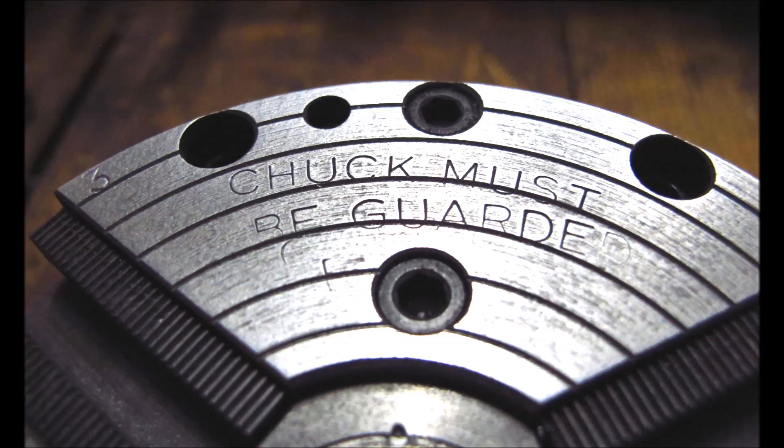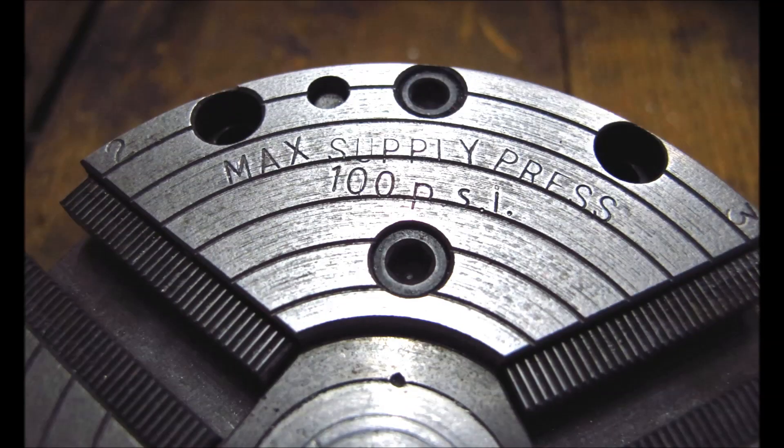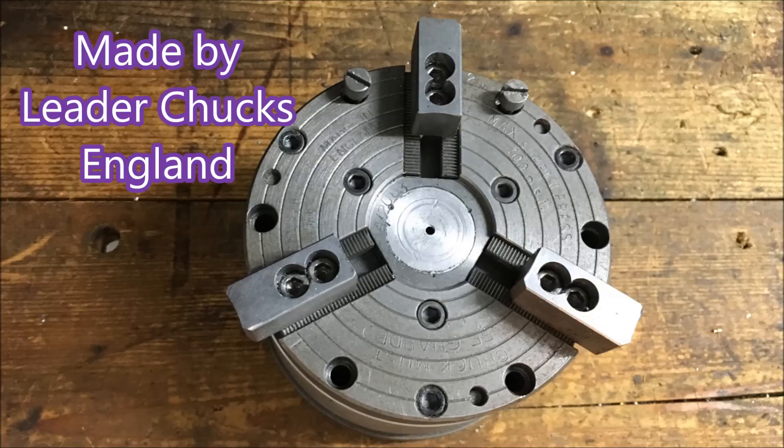These are the markings on the front face of the chuck. The stamping is not as good as it might be, but it's the only thing about this chuck that's not quite right. It goes to 5000 RPM — pretty amazing. Those concentric rings you see are to help you line up the chuck jaws. Made by Leader Chucks in England, and it's a very nice chuck.